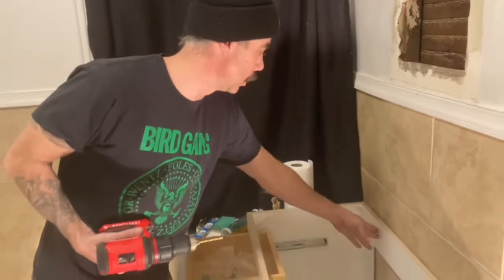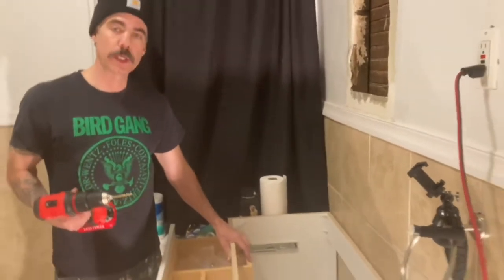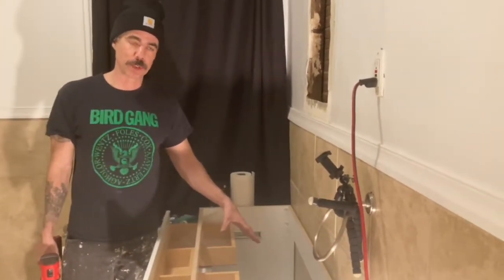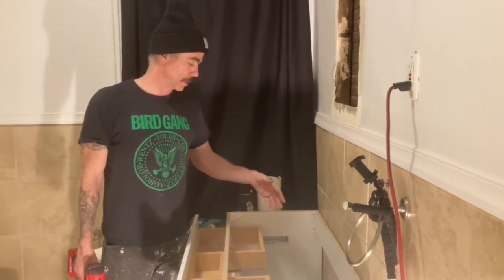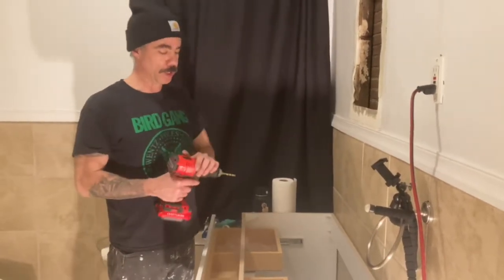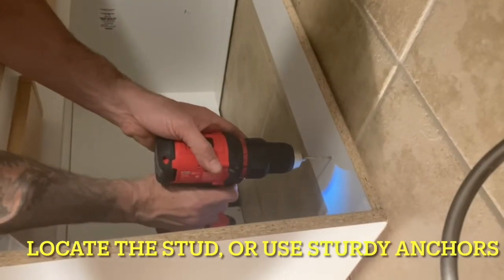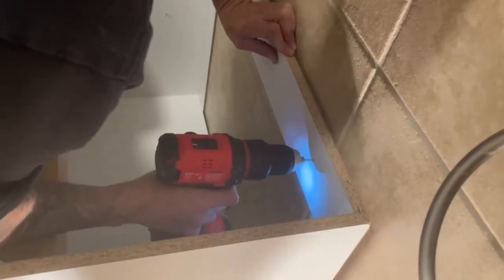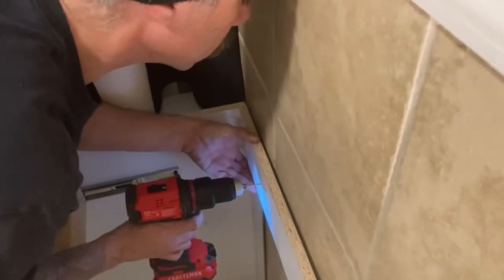Now I'm going to drill a couple of pilot holes here and here and screw the vanity into the wall. You want to secure it because once you put a heavy sink on top, and if you have kids climbing on it, you don't want it falling over — you could hurt someone or cause serious water damage if the pipes rip out. Before drilling your pilot holes, make sure you've located the studs you plan to screw into, or have sturdy anchors ready.